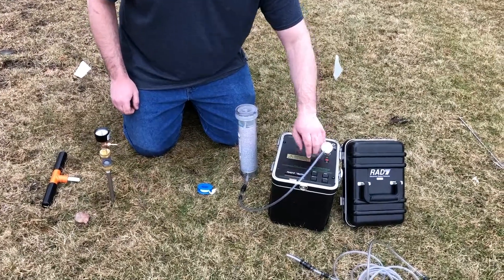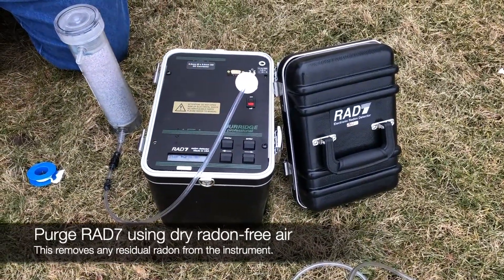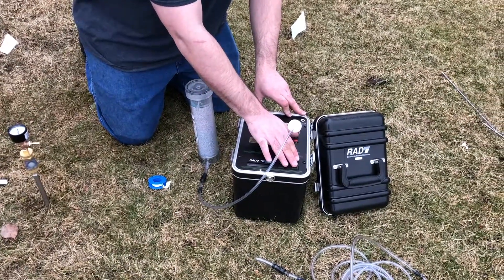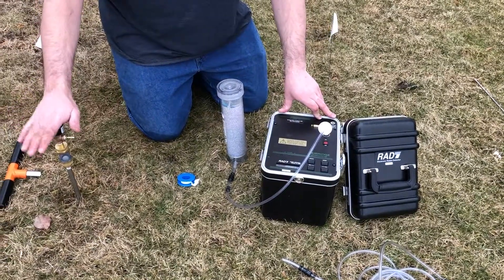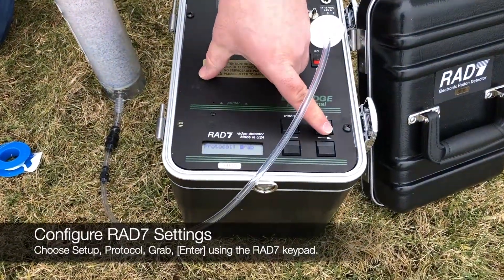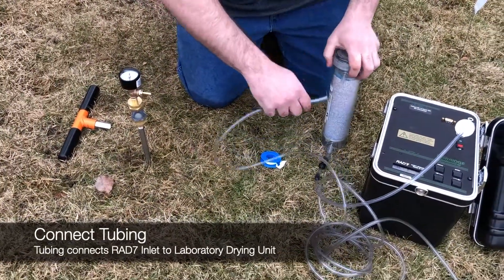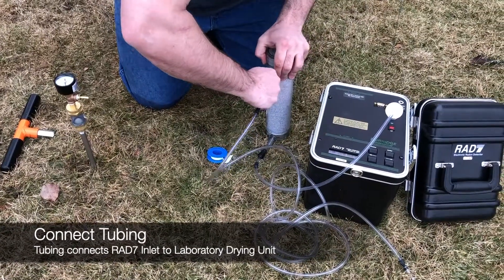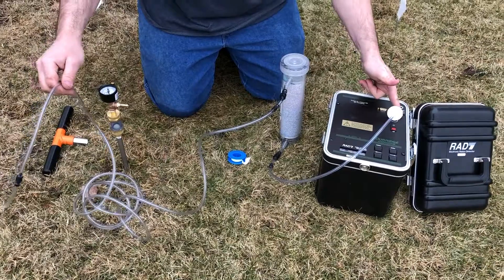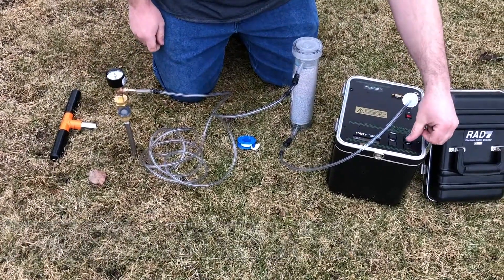Before we do any testing, one thing we have to make sure of is that the RAD7 is purged for a while using dry, clean air. In this case, I've already pre-purged it, so we can move on with our tests. To set up the RAD7 for testing with the soil probe, we have to set the protocol to grab. After that, take your tubing, attach it to the drying column, attach the drying column itself to the inlet of the RAD7, and the other end of the tube to the probe. From there, we can start the test.